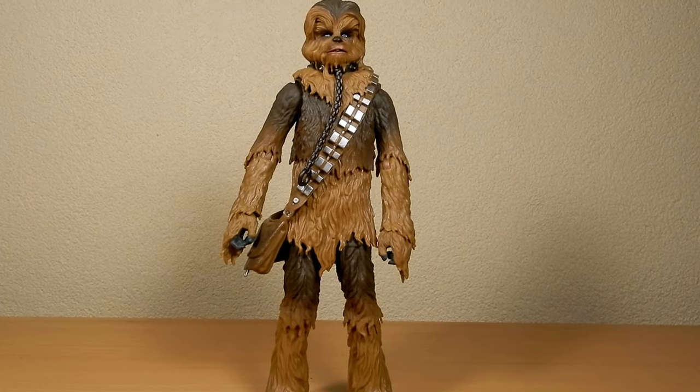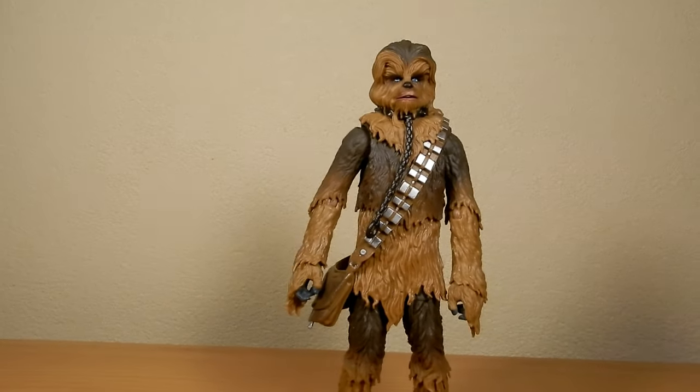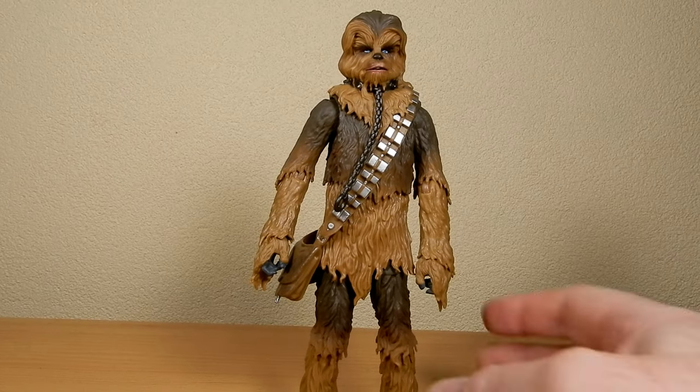I'm going to just bump the camera up a little bit to account for Chewbacca's height here, and I just want to get a good look at him on camera.